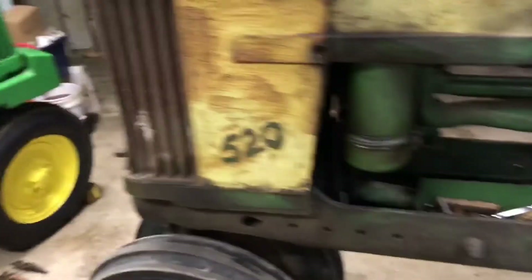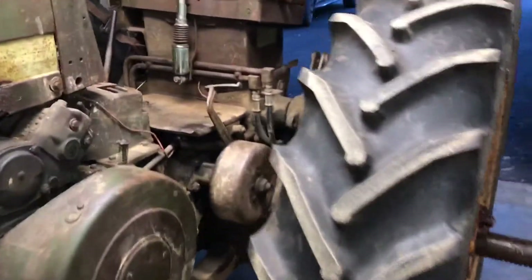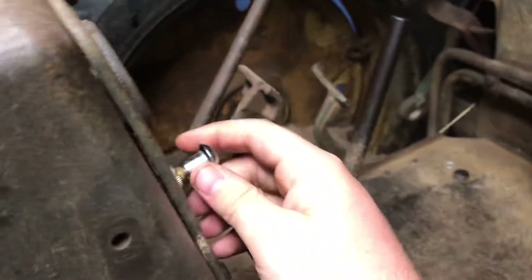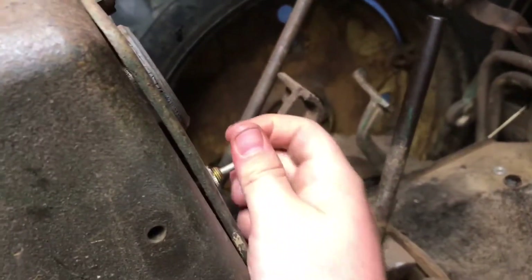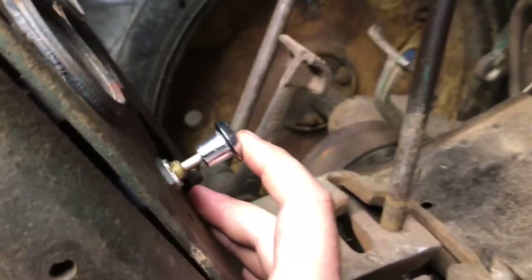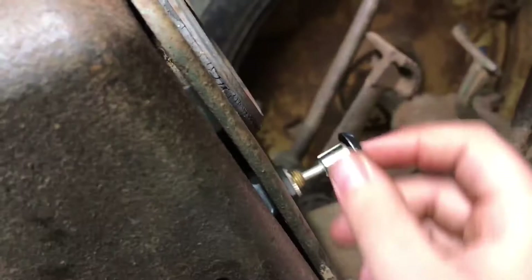It'll actually be a show tractor. Other than that, the only problem is the power steering pump. This pull lever too — it's not the original, and when you pull it out sometimes you've got to yank on it hard to start the tractor.